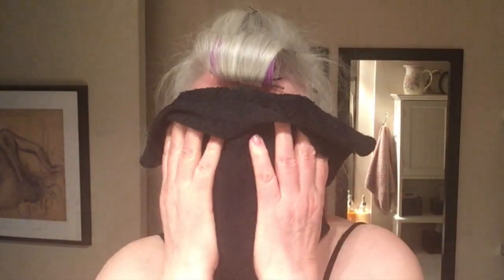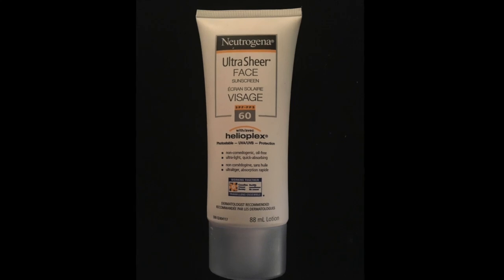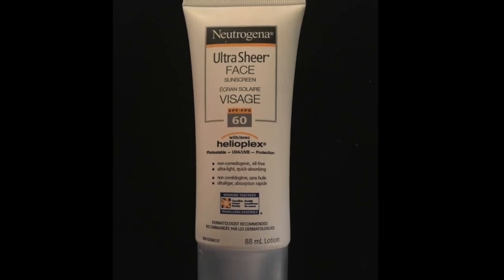Sharon Danley here with another two-minute tip, and this week it's about keeping your skin in good shape with a good sunscreen and your dual finish powder mineral makeup. First, a nice clean skin — I like the Neutrogena Ultra Sheer because it applies easily, it wears well, it's light, and it doesn't interfere with makeup, yet you still get good protection. First I apply it everywhere.